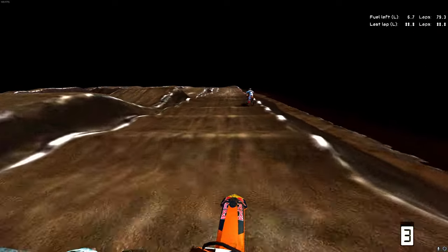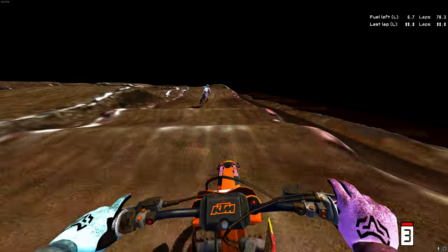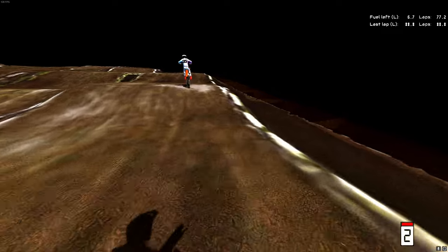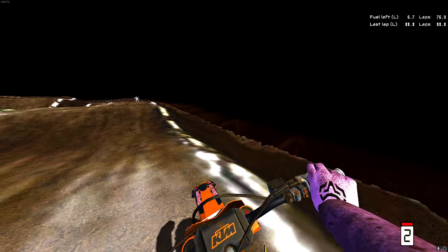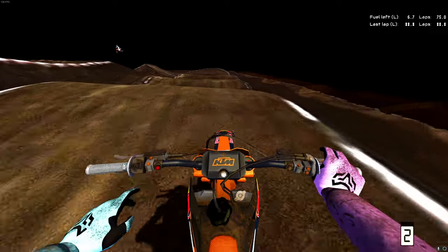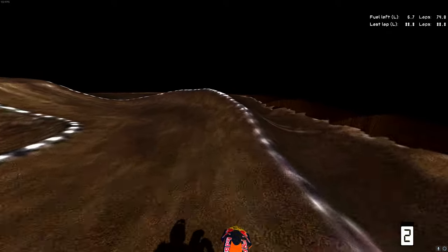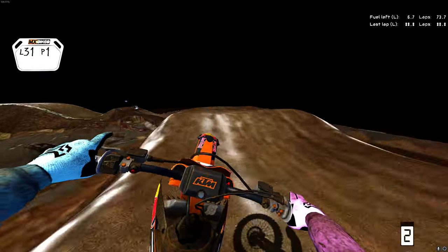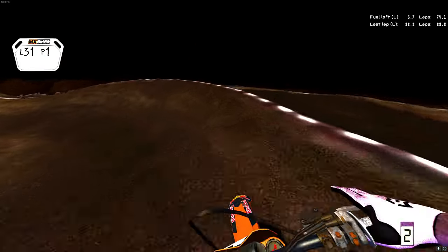I haven't played Reflex in a while, so I don't really remember how good it is one-to-one with Manchester. I played Reflex not too long ago but I haven't played Manchester itself in a while, so I don't know how one-to-one it is with that - but it could be imported directly from it. I'm not sure, but it's honestly really fun. You guys should definitely check it out - I'll leave a link down below in the description.